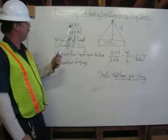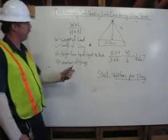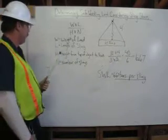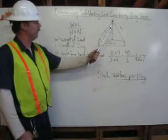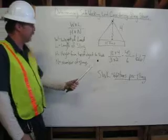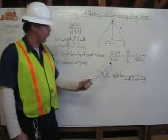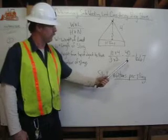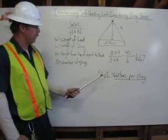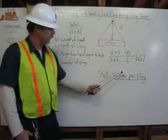We have a formula: W times L over H times N. W is the weight of the load — 10 tons. L is the length of the sling — 4 feet. H is the height from the top of the object to the hook — 3 feet. N is the number of slings — 2. So: 10 times 4 equals 40, 3 times 2 equals 6, and 40 divided by 6 gives us 6.67. Our safe working load for each sling is 6.67 tons.